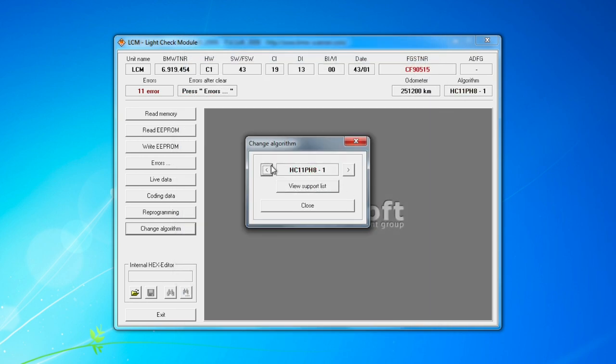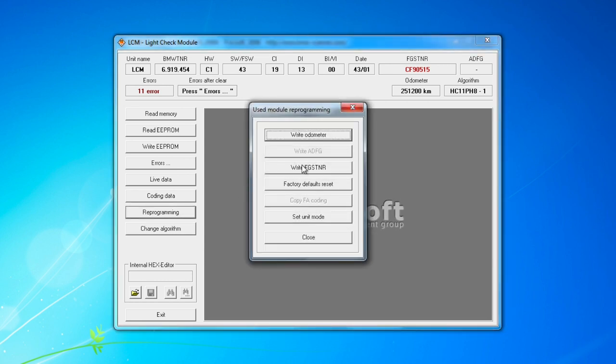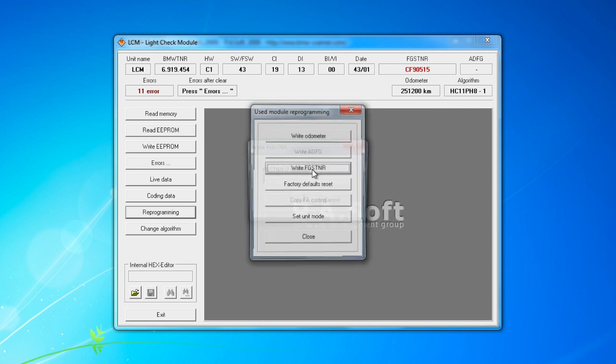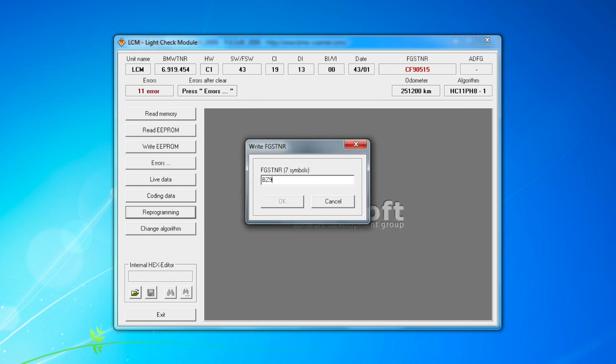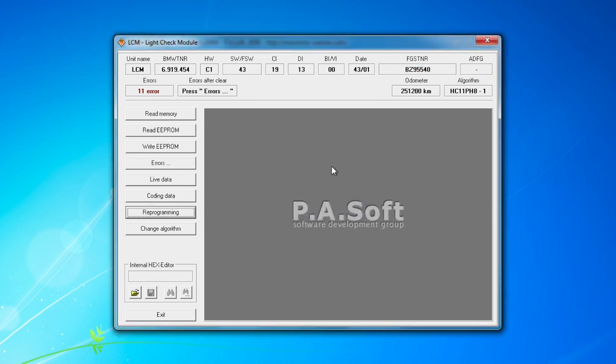Click on Reprogramming, then 'Write FGSTNR' — that is the VIN. Type in the last seven digits of your car's VIN; for me that's BZ95540. Click OK and it writes that data to the module. You'll notice that field turns black, indicating it's no longer flagged as a problem. Next, go back to Reprogramming and click 'Write Odometer.' Type in zero — this allows the module to ask another module what the odometer is and copy it automatically.